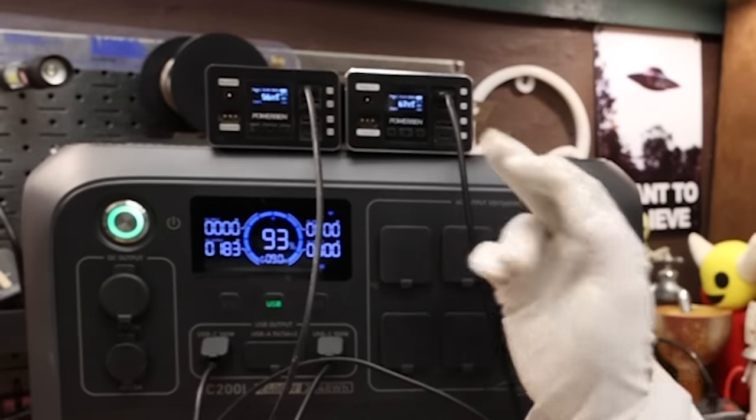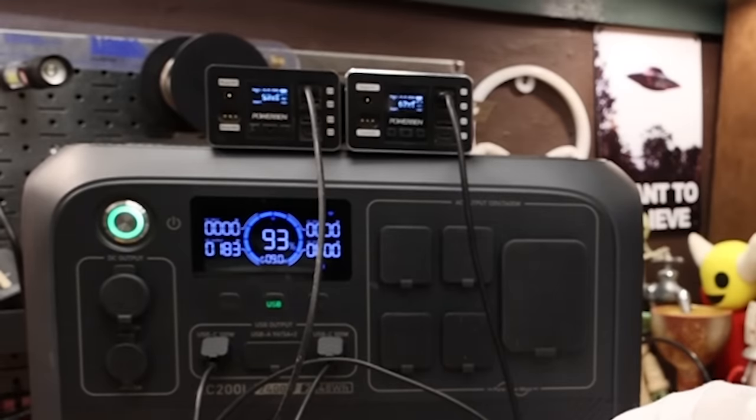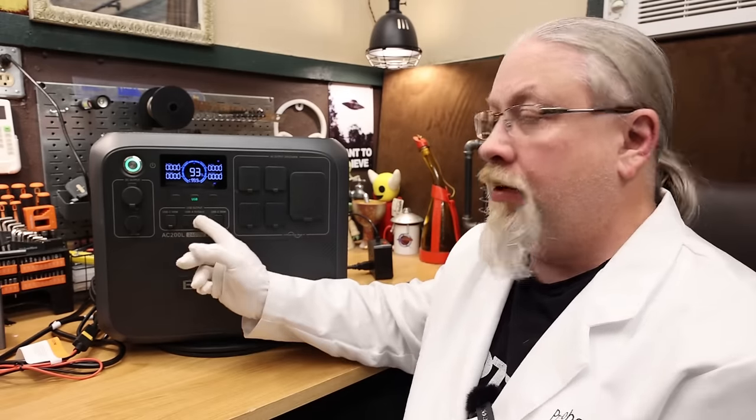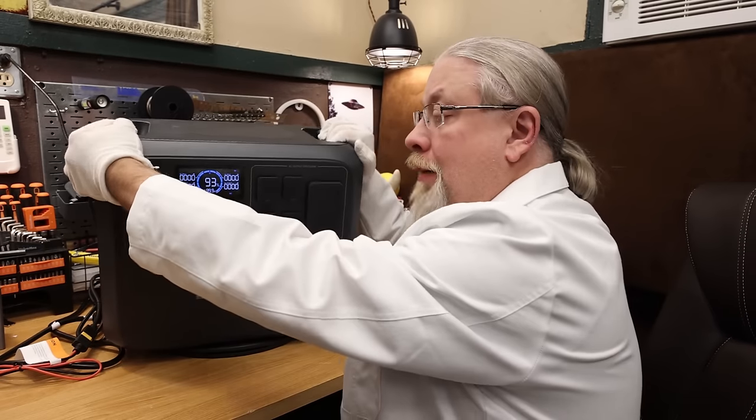USB check: the AC200L has a pair of 100-watt USB-C Power Delivery outputs. Plugged into two power banks capable of taking 100 watts each, we're getting 90 and 92 watts respectively — 183 watts total output. That's a little short but close enough to 100 watts to pass. Worth noting some cost-cutting moves: no USB-A quick charge ports (just standard USB-A), and no wireless charging pad on top like other Blue Eddy products. These omissions help keep the cost down.